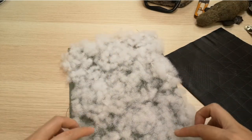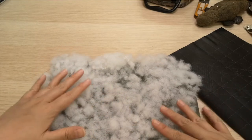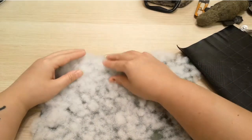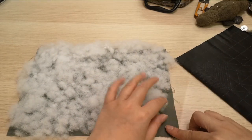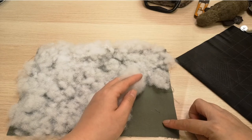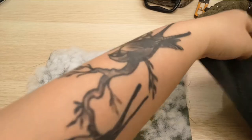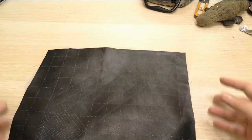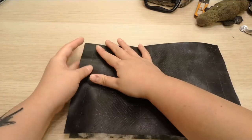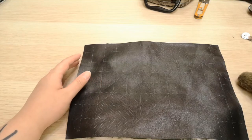If your batting fiber is a little too thick, you can separate it to make it thinner — peel it apart so it's not overly thick. Before you place your fiber onto the lining, make sure the wrong side of the lining is facing up and the right side is at the bottom. Then go ahead and put your main fabric on top, tucking the fiber in and pinning it down.